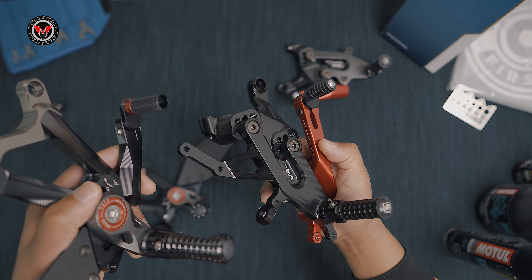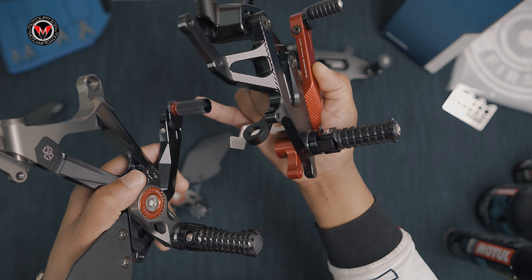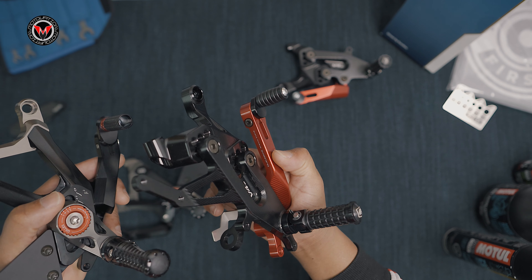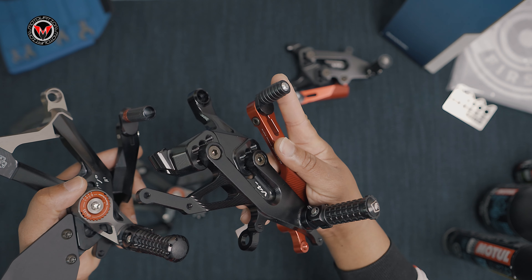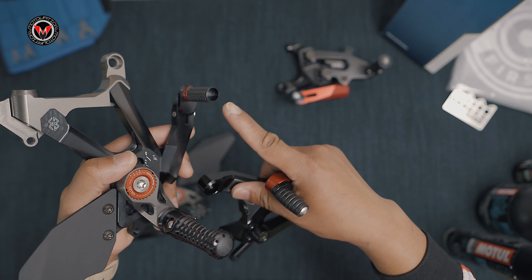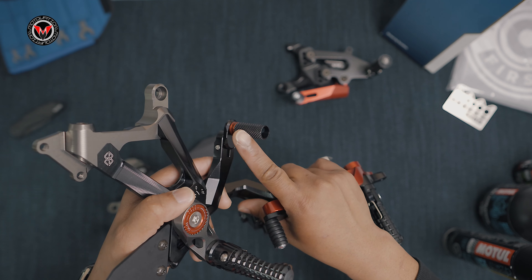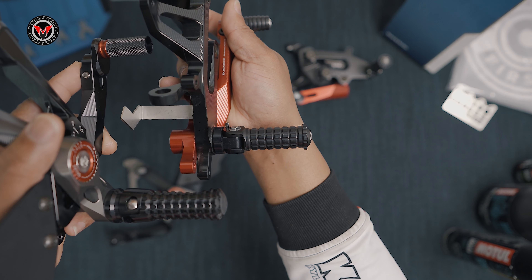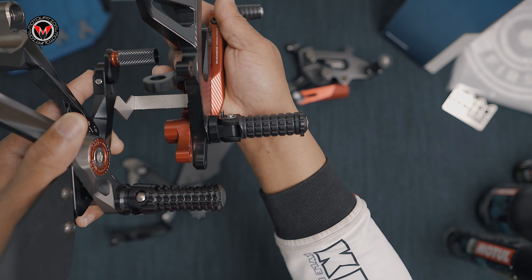The shifting lever and brake lever are very different on both rear sets. On the Gillis Tooling there's a lot of contact patch — very rough and grippy, you won't slide off. On the Duke Bike, there's more of a rubber riser piece at the toe area, which could wear in more over time, but you can always swap it out. On the flip side, the Gillis Tooling MuTwos feature CNC machined billet aluminum, which is going to wear down your riding shoe because it's very pronounced. Both rear sets are designed for track, giving you maximum performance.